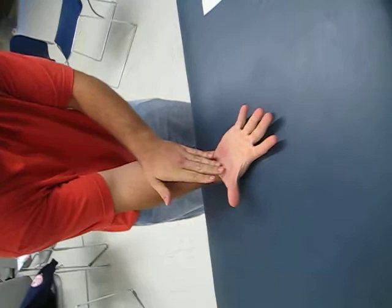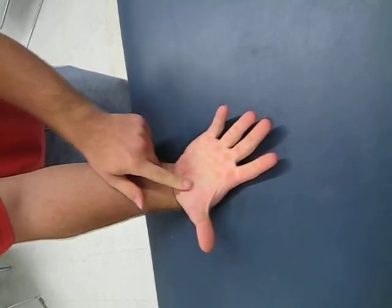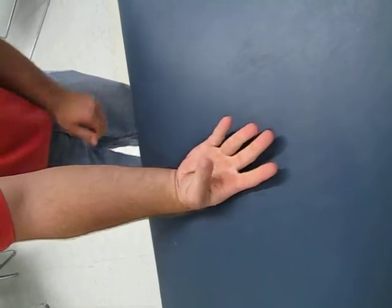My name is Michael Lella. I'm a physical therapy student at NYIT and today I'm going to be doing a manual muscle test for opposition in the hand. I'm going to be testing the opponens pollicis, which is a muscle right in here, and what it does is it brings your thumb to your pinky.